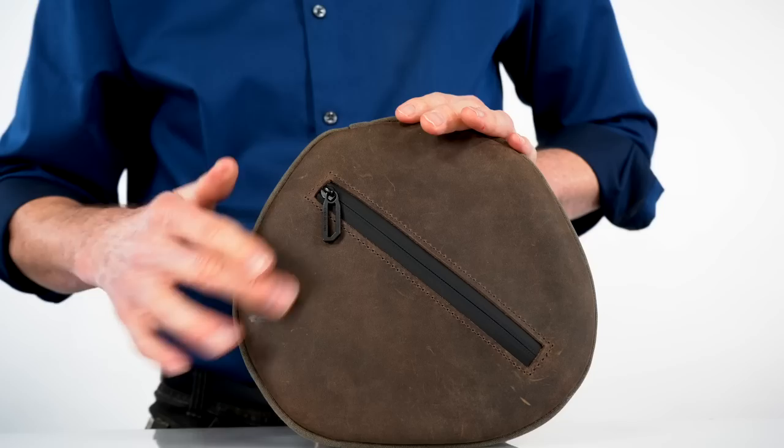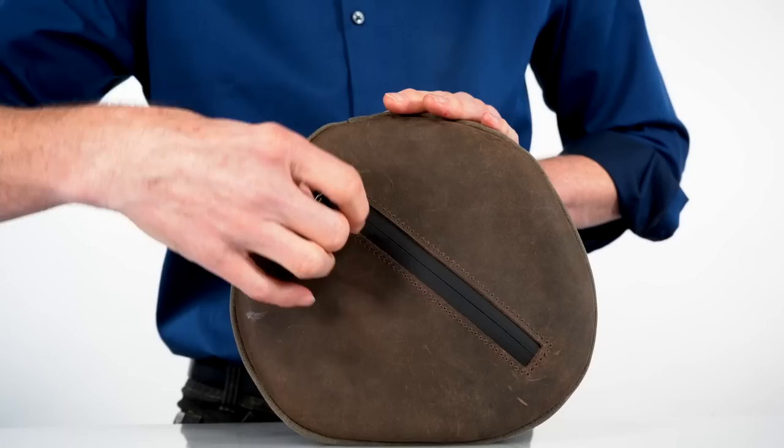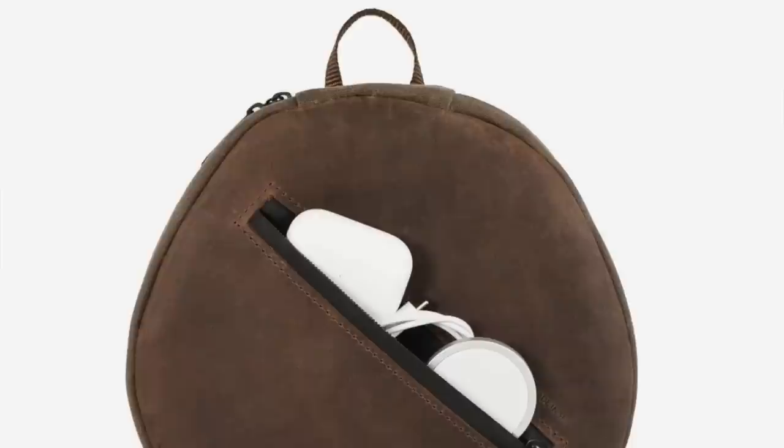On top is a beautiful full-grain leather panel that's precisely die-cut to give the pocket underneath just a bit of depth. It makes it easy to get your hand in, and it's just deep enough for a smaller chunky item like your AirPods Pro, a charging block, and several cables. All of our zippers are waterproof, handsome, and nylon and scratch-free.